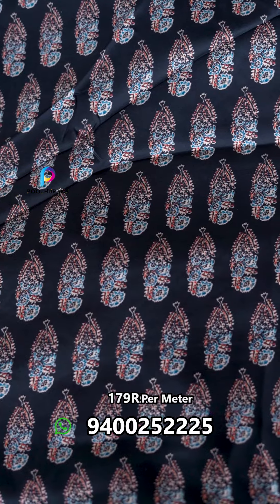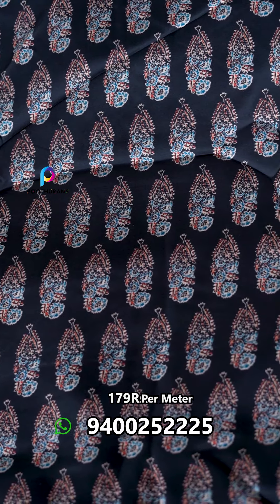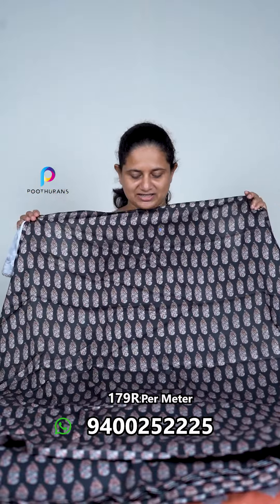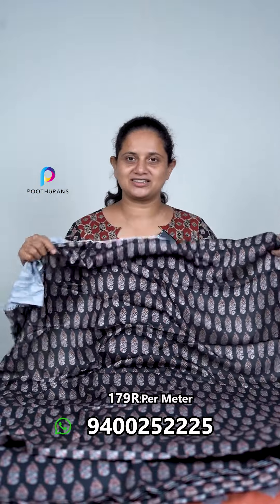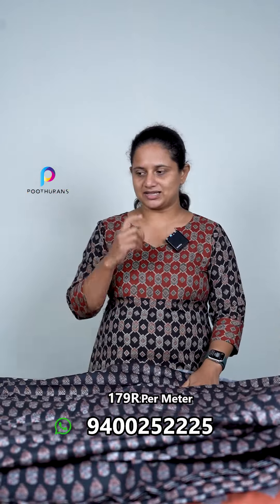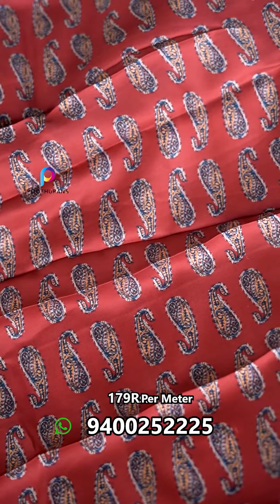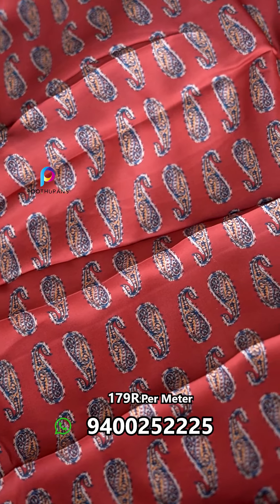Next one — the design is a print on a semi-modal. We are going to print the design. This is a red design, a base red. This is a paisley — it is a very slim print. I am wearing this design.